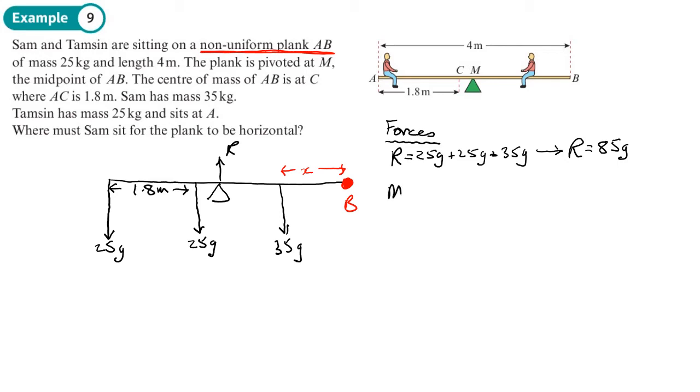Now I'm going to look at my moments, taking them about B. I'm looking at the direction each force wants to pivot about B. The weight forces want to pivot one way, and the normal reaction wants to pivot the other way. There are three anti-clockwise moments and one clockwise moment, all in relation to point B.